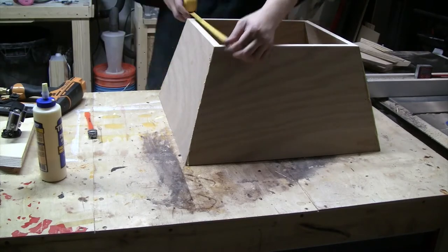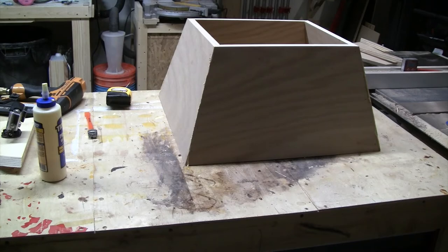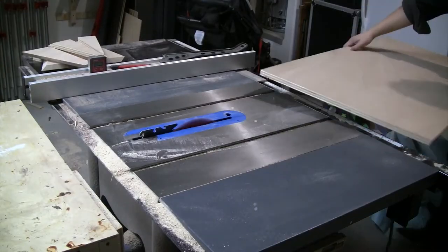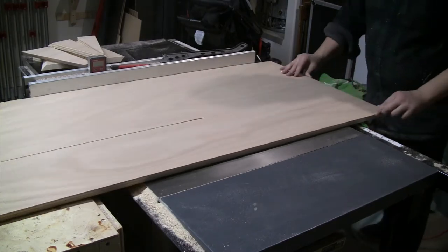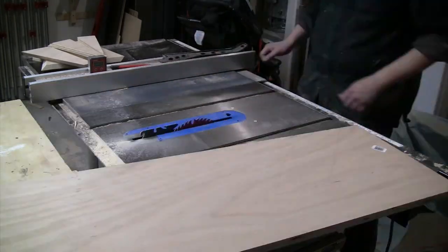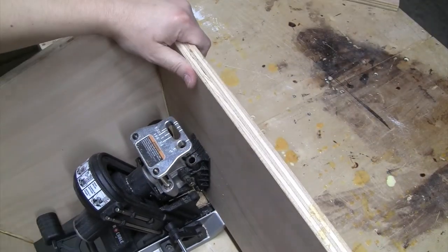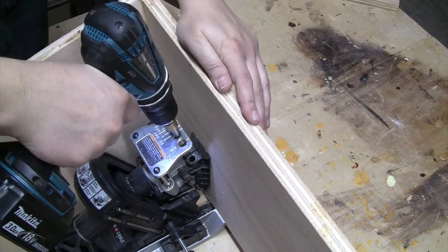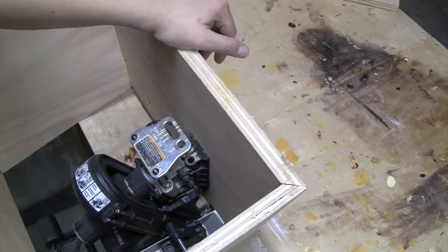I'm going to do a quick measure of the top so I know how big a top piece to cut — I want to leave about a half-inch overhang on each side. The blade is set back to 90 degrees for a normal straight cut. I'll rip the piece, cross cut it down to size, do a test fit — nice and strong. To attach the top I'm going to use pocket hole screws with my Porter Cable Quick Jig.